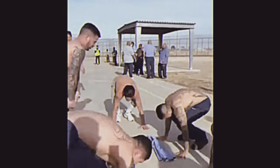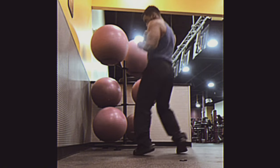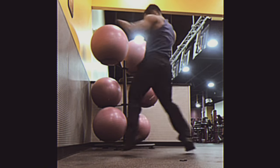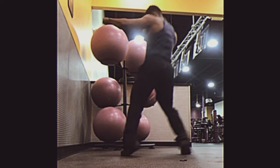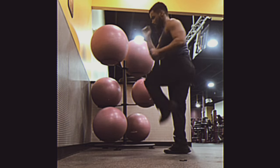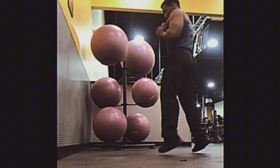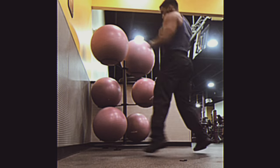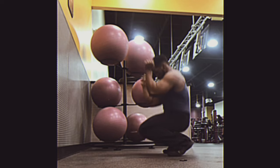Friendly competition within the group can drive inmates to push their limits and improve their performance. In the potentially volatile environment of prison, working out in groups can provide a sense of safety and security. Group workouts can establish a structured routine, which is important for maintaining discipline and order in a prison setting. Inmates with more experience or knowledge in fitness can share tips and techniques with others in the group, helping everyone improve.